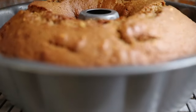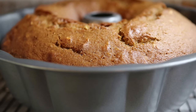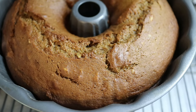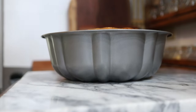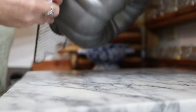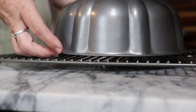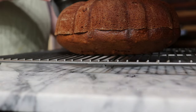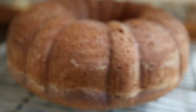I took the cake while it was still in the pan and set it on a cooling rack, letting it cool for about 10 minutes in the pan. Then I carefully inverted the pan onto my cooling rack and gently lifted the pan off the cake — it came right out. Then I let the cake cool completely.